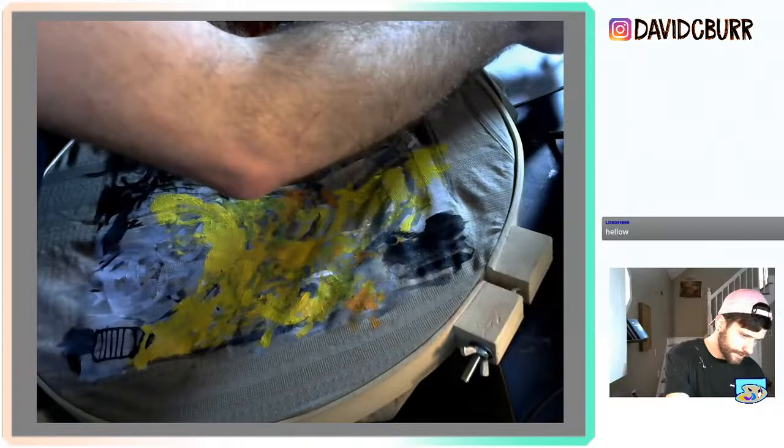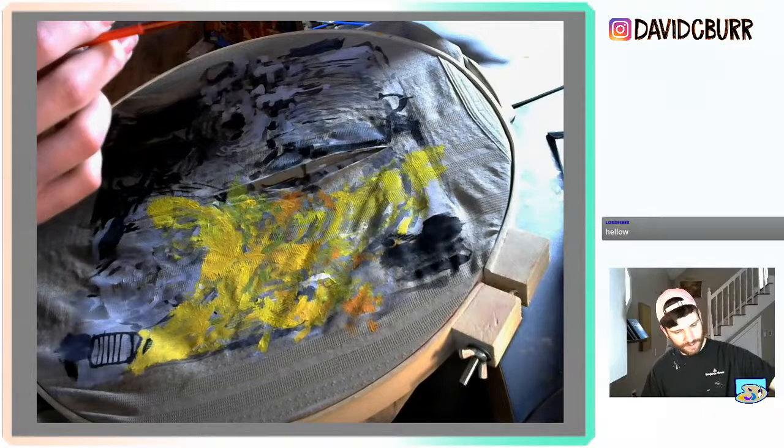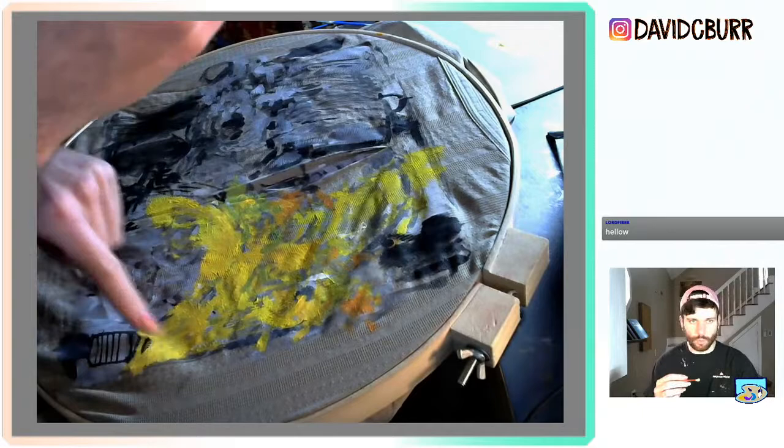The problem with going from yellow to green in terms of planning this piece is that the green paint is just going to automatically muddy up the yellow I use — I'll never be able to get back to this warm hue unless I switch brushes.